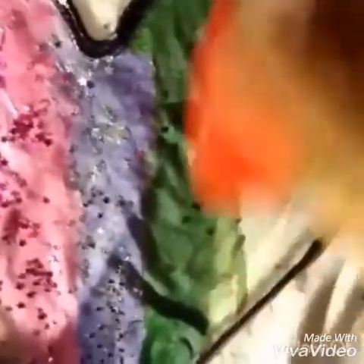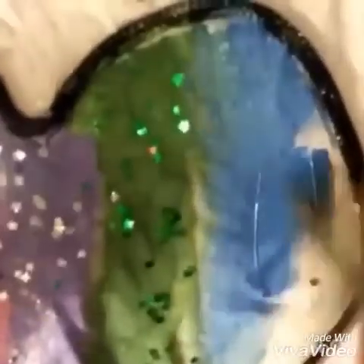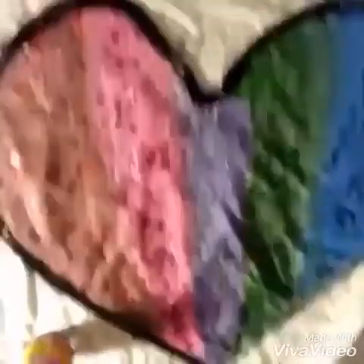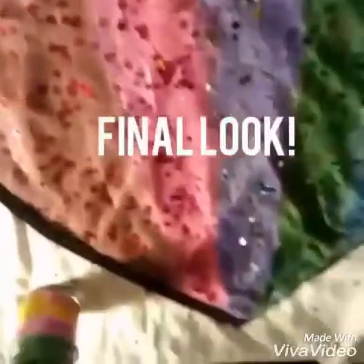So now I'm going to use green. I hope you enjoyed the video.